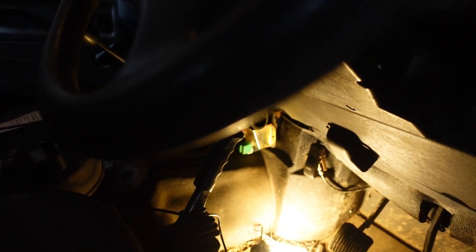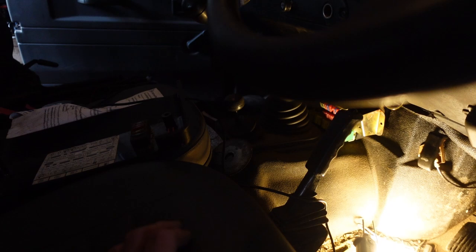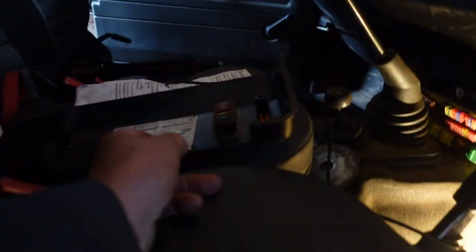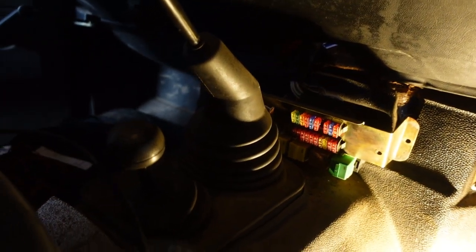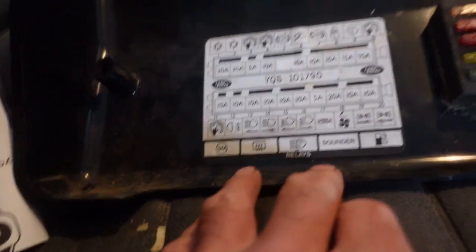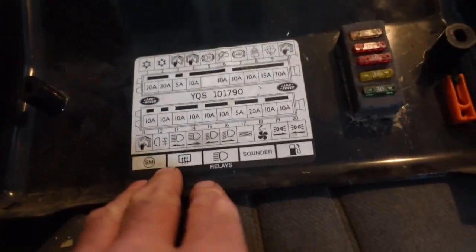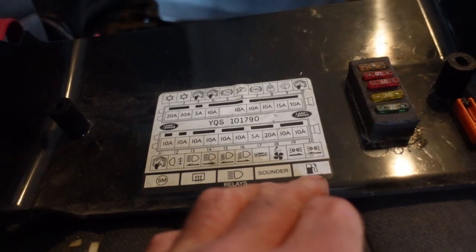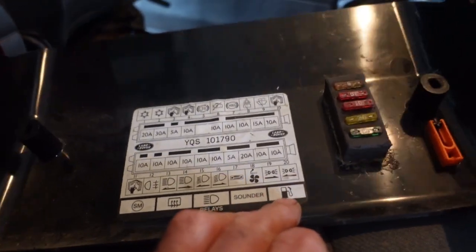In typical Land Rover fashion, they don't tell you in the manual where the relays are. The hugely expensive electrical workshop manual doesn't even mention the relays. In this one, in the passenger compartment fuse box, there are five relays and they're marked on the inside of the cover - so one would happily assume that the one with a picture of a petrol pump on it, the green one, is the fuel pump relay.